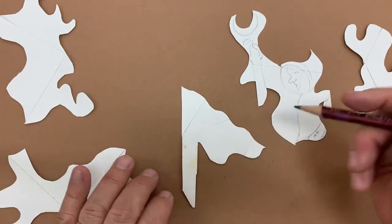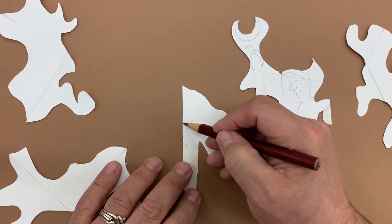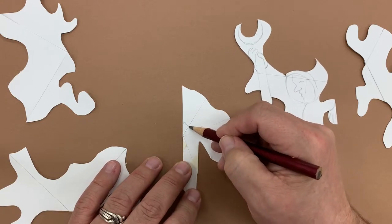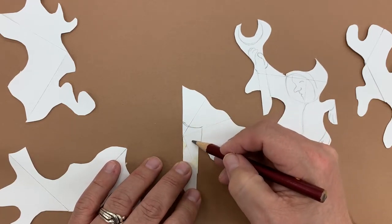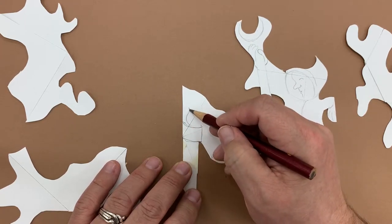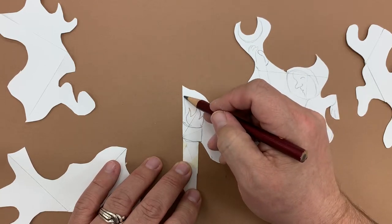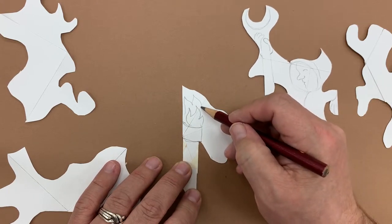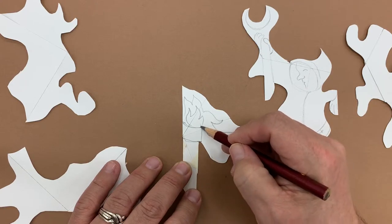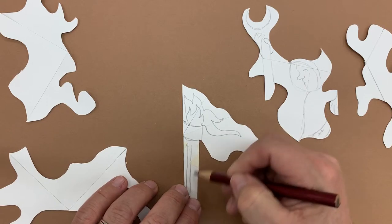This one, as I look at it, it kind of makes me think of a flag or a flame — maybe a torch. So I could play around with this idea like an Olympic torch. It could have some flames coming out of it, more flames, and then maybe this all could be smoke coming out of the torch. I can play around with some decoration on it.